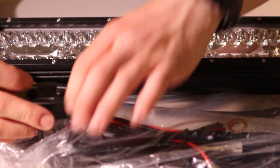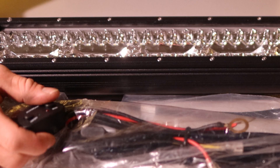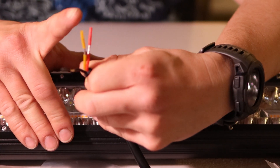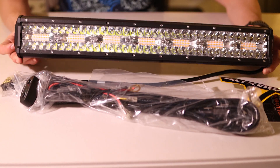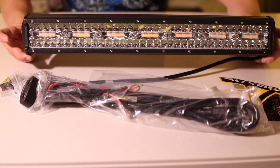It also comes with the complete wiring harness which includes a controller so you can switch through all the modes, and it has an on/off switch. The light bar harness comes with three wires: the ground, the power, and the signal wire for changing the modes.